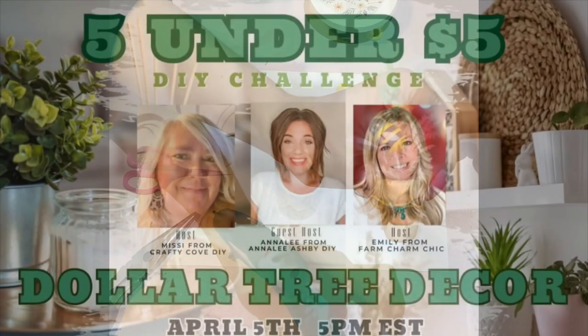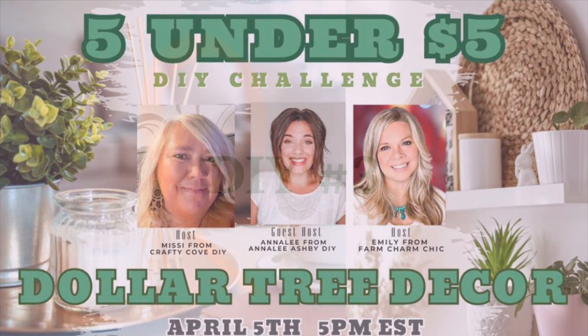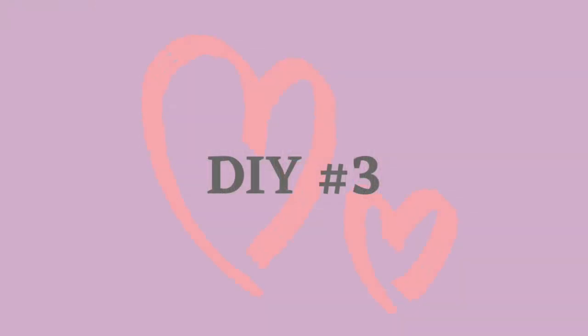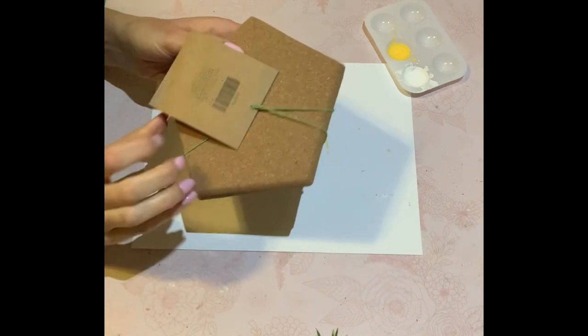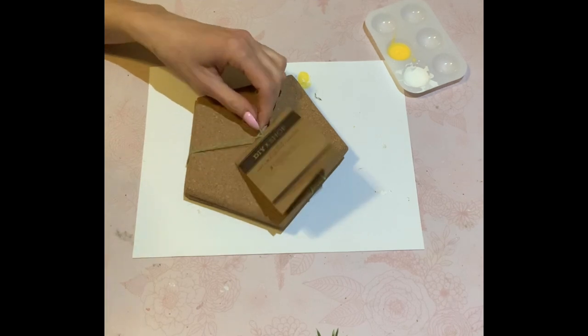Let's jump into this awesome playlist. Oh my gosh, guys, it is hosted on the 5th of every month. You guys know the hosts are Emily with From Charm Cheek, we have Missy with Crafty Cove, and we have Annalie Ashby with Annalie Ashby DIY. I'm going to leave all of their links and the playlist links in the description box below. Please go over and check out this awesome playlist — you will not be disappointed. I know there are some amazingly talented ladies in this challenge, so please enjoy.